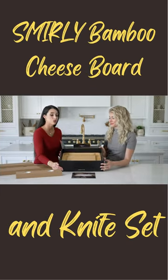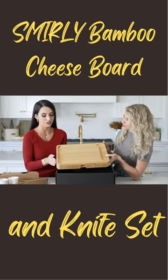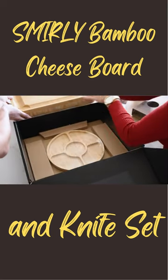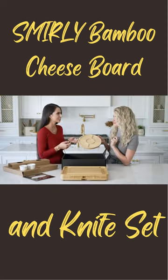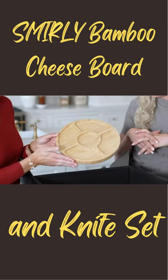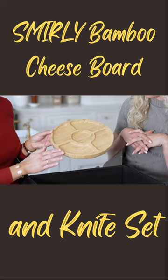This beautiful cheese board is made of a natural bamboo. It is very heavy duty and quality material. And don't forget it also comes with a fruit tray — just a little bit of extra space. And again it's made with that beautiful all natural bamboo smooth wood finish.